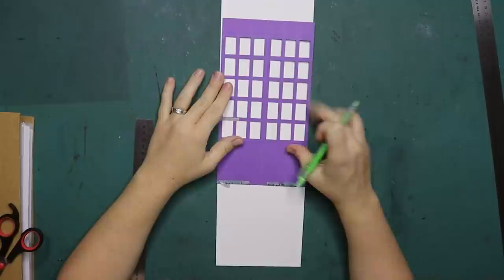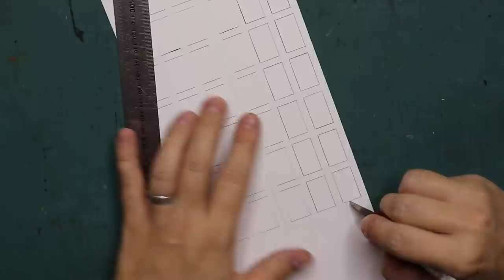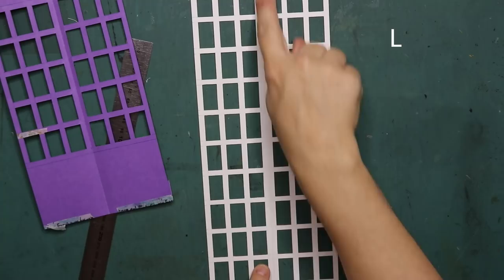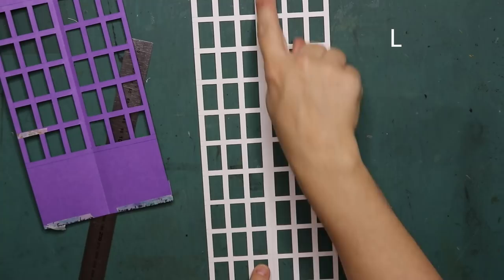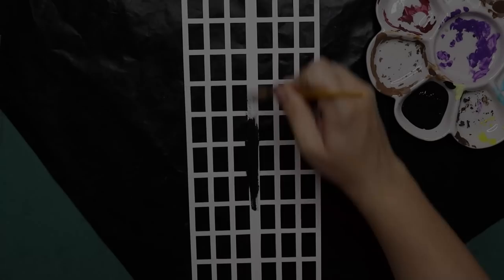I now have the right width and I measured the top and bottom out as well, so now I can mark out the windows, measure it all the way down, and then cut them all out. I have the entire grid drawn out and now it's time to cut - small window, big window. I'm just going to score the middle with the scoring board and fold it, and then I can paint it black. It needs to be scored just like this one in the middle.